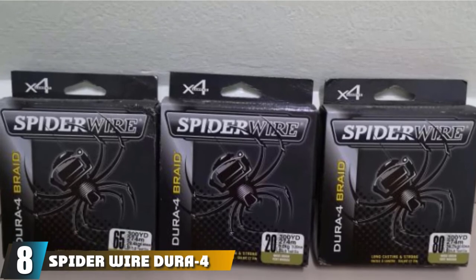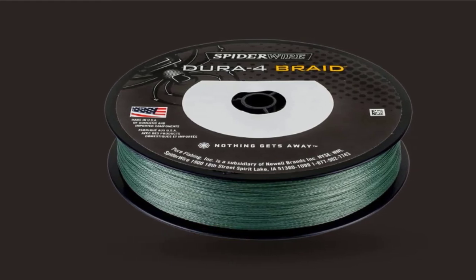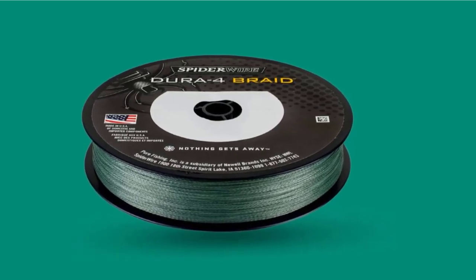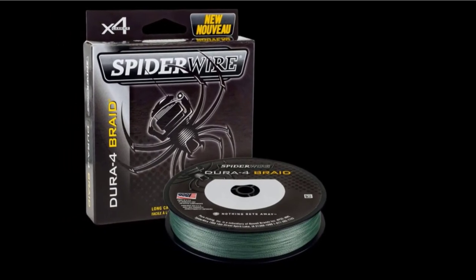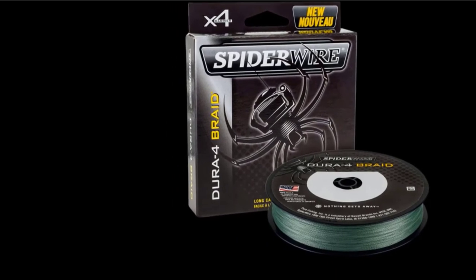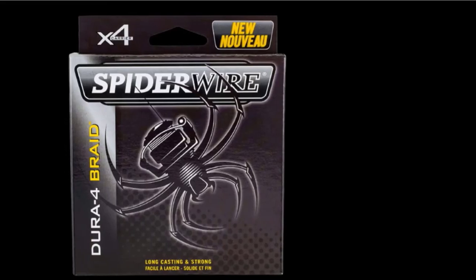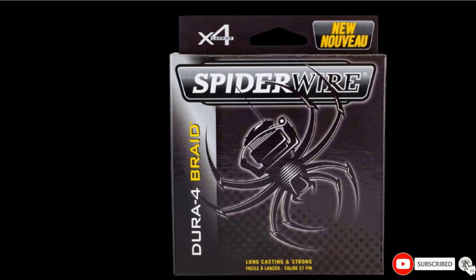The number 8 position is held by SpiderWire Dura 4 Braid Fishing Line. SpiderWire Dura 4 is made of 4-strand braided lines with Dura Fibers. The outside of the line has a slick coating to make the line low friction for far casting. It has a line diameter slightly larger than standard PowerPro. Like all braided lines, this line has a diameter much smaller than monofilament and is very sensitive with very little stretch. With spool capacities up to 3,000 yards, it can be used for high capacity conventional fishing reels. This line is good for freshwater or saltwater applications, and when jigging, the braided line helps cut through weeds.